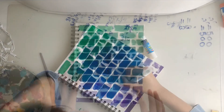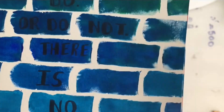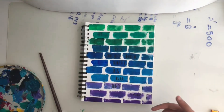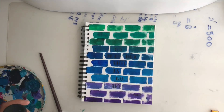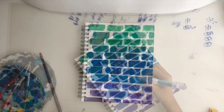Before we end the video, I just wanted to make something clear. You can see I wrote the quote in black, and you can barely see it because the color is so dark. So I decided to go over it with some white paint that I have here. I thought that would make it look more bright and make it pop out, so I'm going to do that right now.